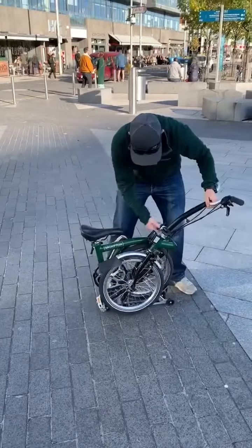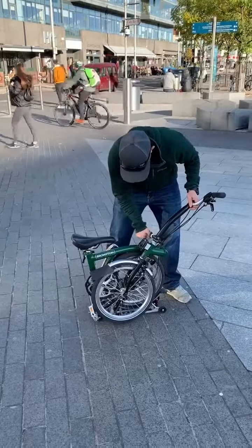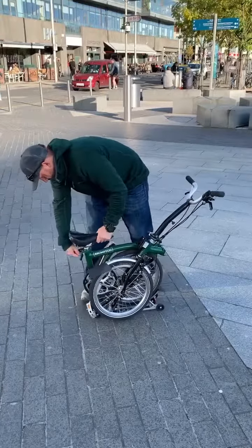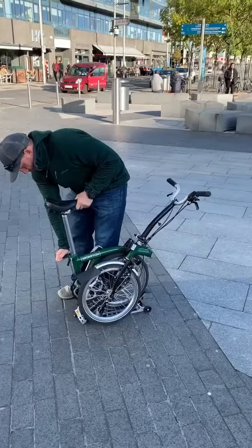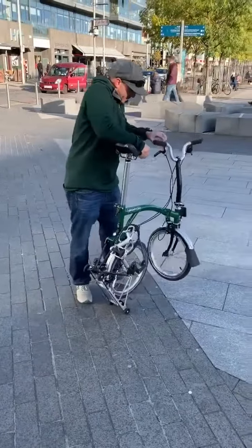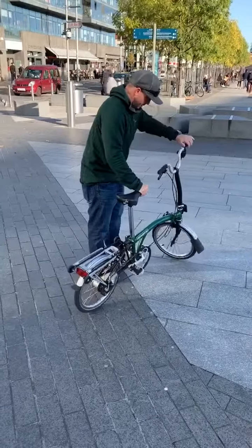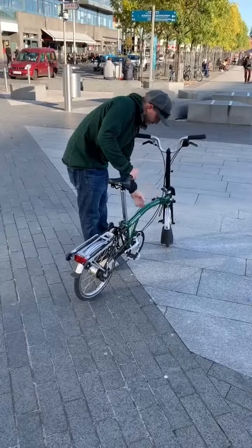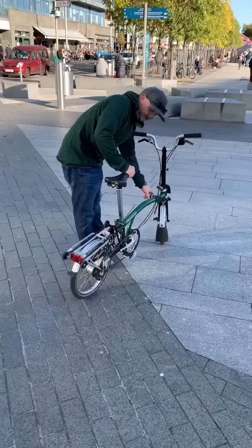So I think it goes like this — you lock this guy down, you unlock the seat, lock the seat, and then you pop it down like this. I'm a little wonky here, just that one. That's it, it's ready to ride.